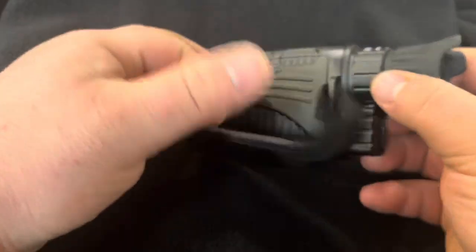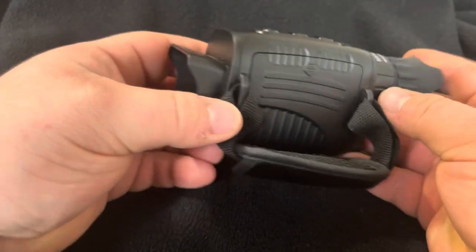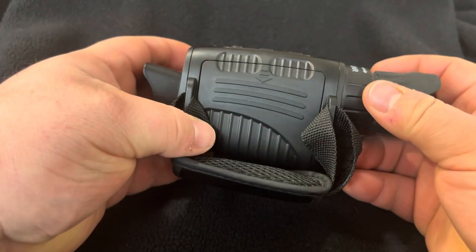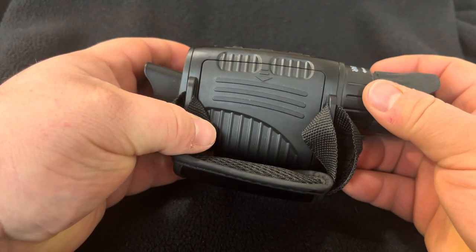It's very light. It's very small. It fits perfectly in a pocket or backpack, and it runs off of five AA batteries.